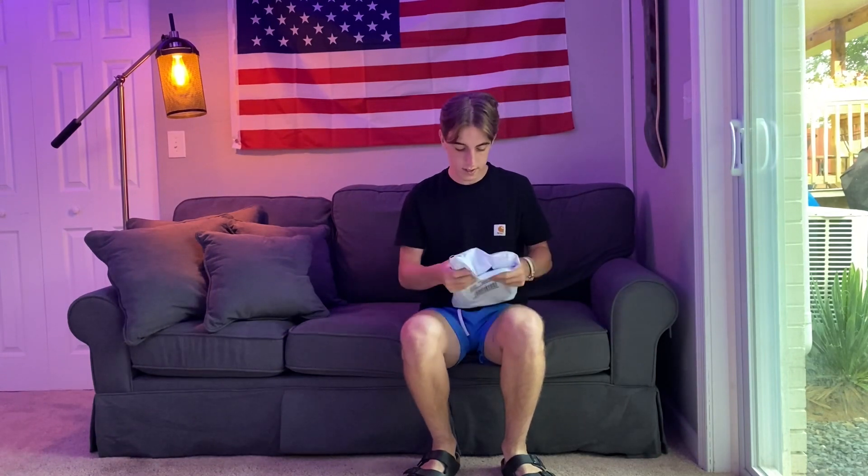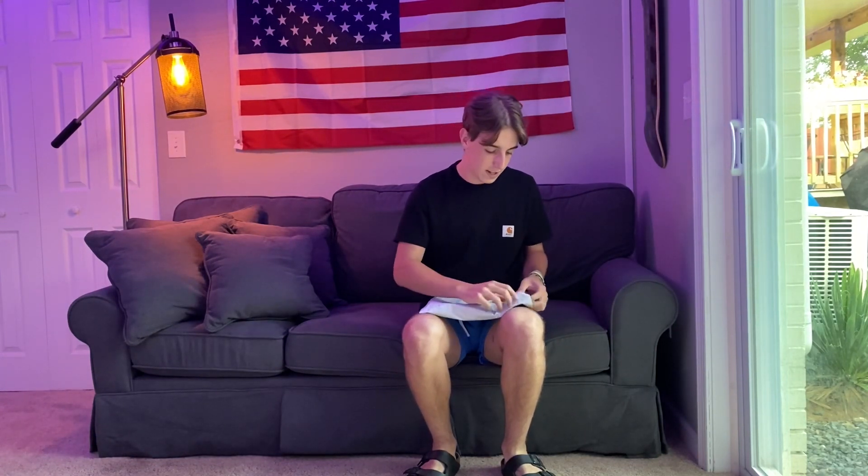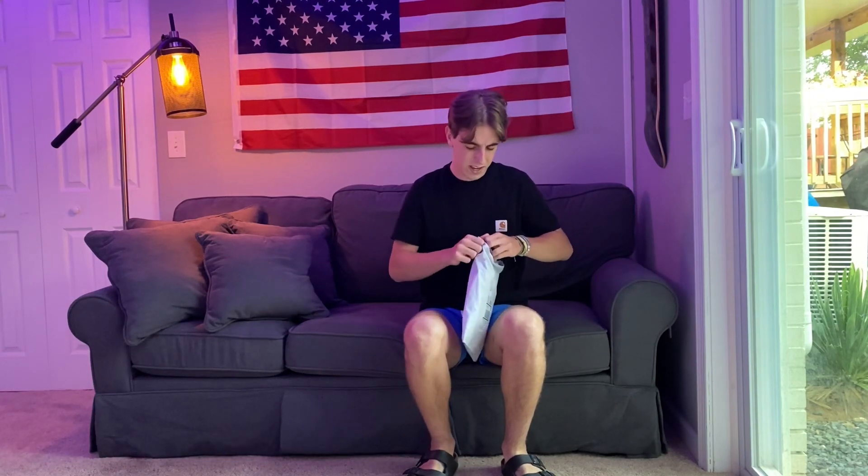It came in finally — it's Tuesday, the week after the drop, and I'm really excited to open this up and see if we get the free gift of the cards. Without further ado, let's get right into this. We got it right here, let's open this up. I can already feel that I think I got the cards, that's pretty exciting.